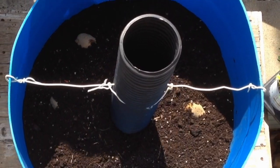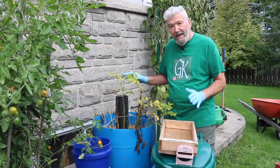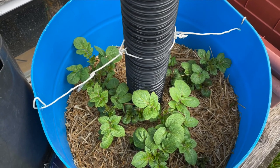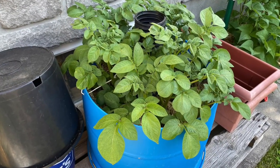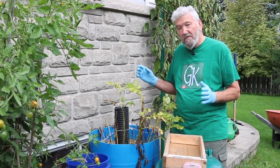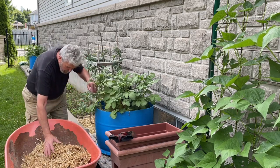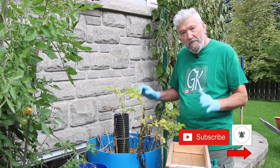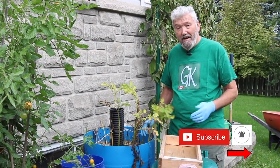Once the potatoes were covered with a bit of soil, I put in about six to eight inches of straw. I came back about a week later — this was on June the 6th — and the potatoes were already sprouted. I photographed them on June 8th, June 10th, June 16th, the 20th, and the 24th. During that month of June they were really growing, and on July 1st they produced those beautiful potato flowers. While the plant was growing I continued to add straw up to the top, hoping to grow the potatoes in the straw.